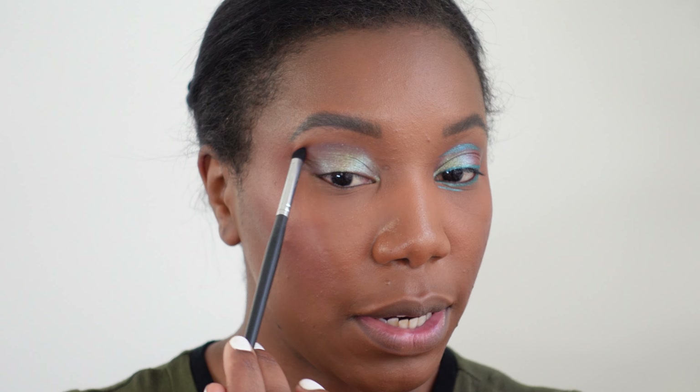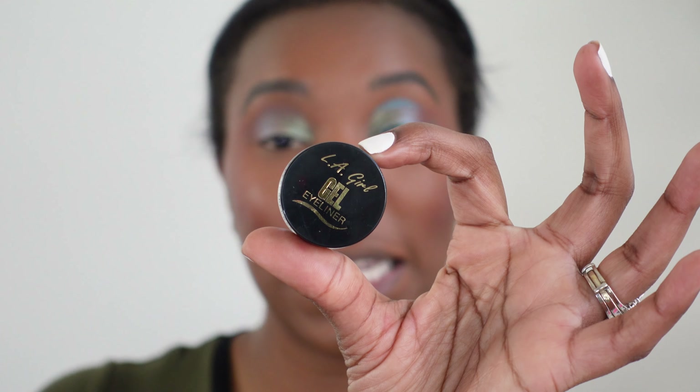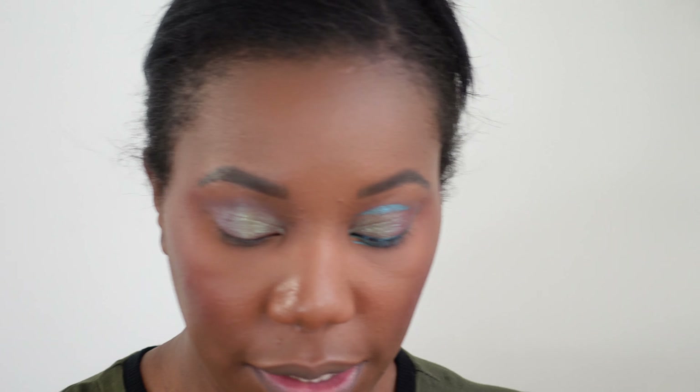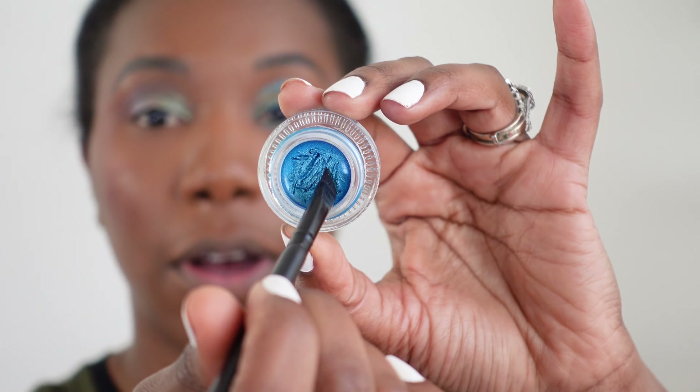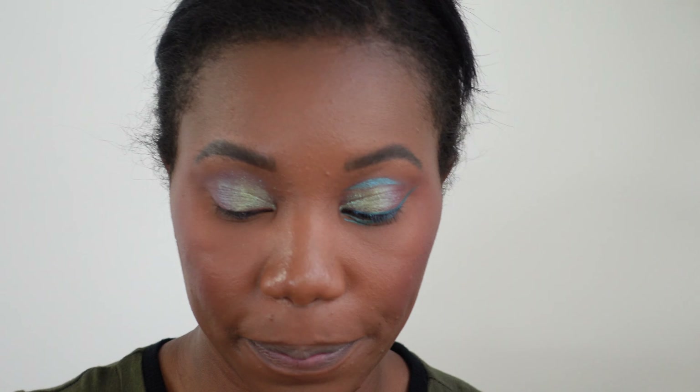I'm really just gonna use Venomous Void very lightly to create a little bit of a contour in the crease area. Not a lot on the brush — just a tiny bit — and just kind of carving out a contour shape, following the natural contour of my eye. I'm also gonna drag that out at the end for that wing shape. I feel like I'm always doing a wing shape — I need to do some more shapes, so let me know if there's a shape or look you'd like to see. Again, we're following the natural contour of the eye and just dragging it outward at the end. I cleaned off my brush and I'm just gonna blend it a little more to make sure it's nice and seamless.